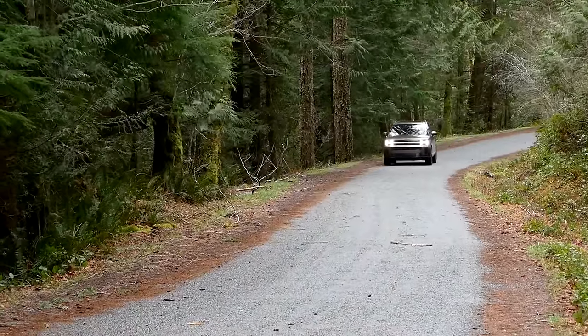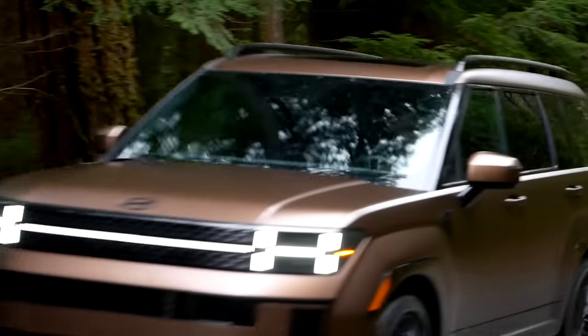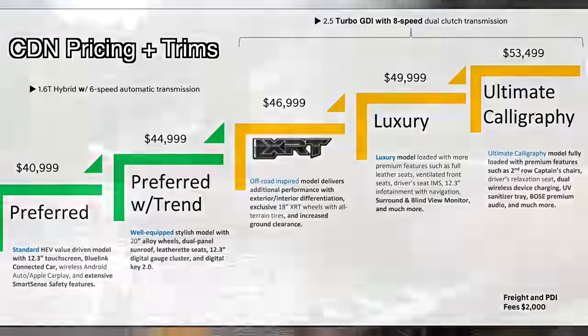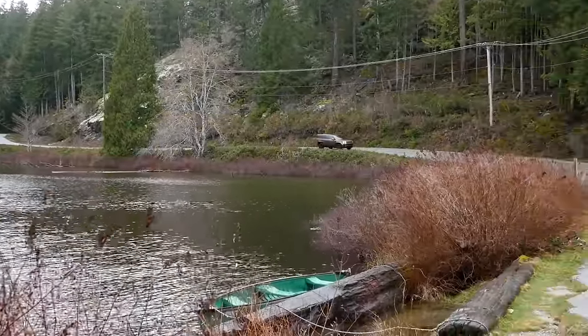On pricing in Canada: the Santa Fe starts at $40,999 for the Preferred model, then Preferred with Trend, then the XRT at $46,999 right in the middle of the range. Above that is a Luxury model, and the top-of-the-line Ultimate Calligraphy comes in at $53,499 Canadian.